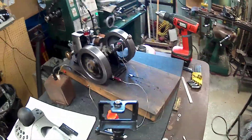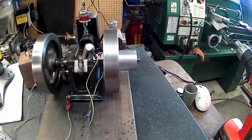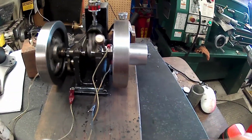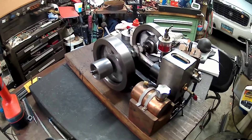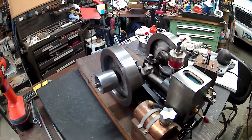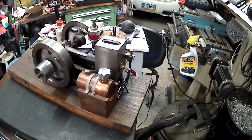I need to work on the belt pulley over here — she's wobbly. I had put that on a while back. This pulley, and even the flywheel, is wobbling a little bit, but it runs pretty good.